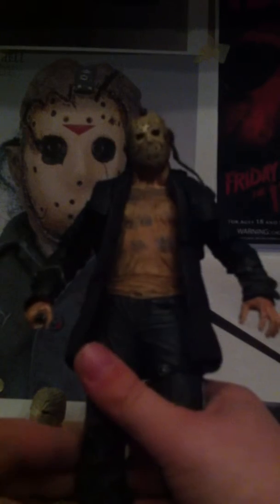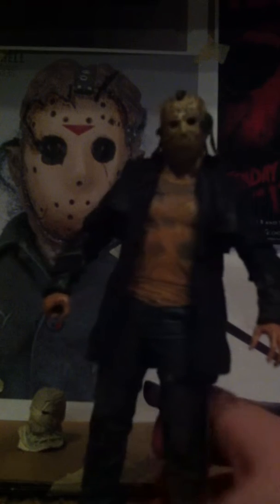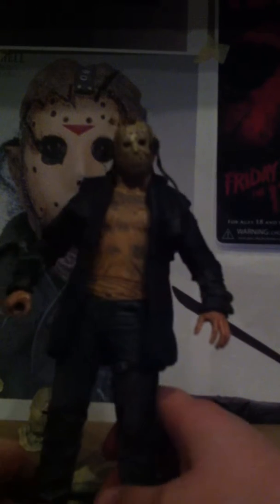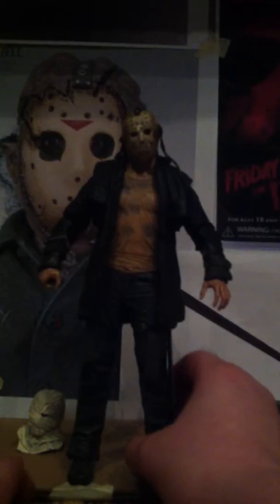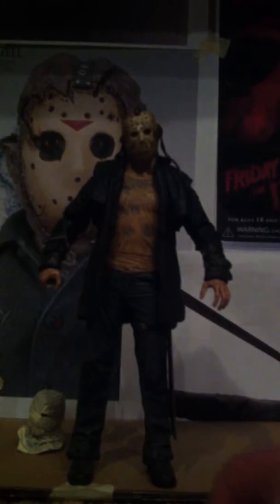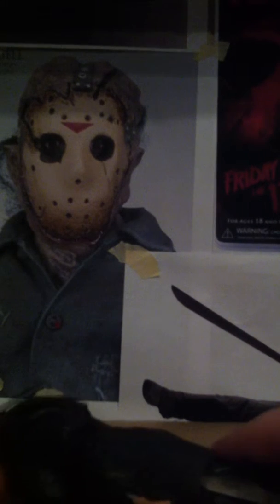It also has articulation in the head. Before I continue, I want to mention one thing that happened right away — the hockey mask broke off when I first had it, for some reason. Maybe it was just mine or maybe it happens to everybody, I don't know. That's what happened to my mask, so I super glued it back kind of crappy — one part's up there and one part's down there. Anyway, back to articulation: it has a ball joint head, and that's basically it.